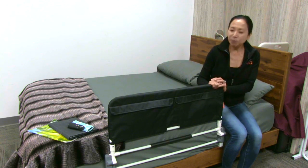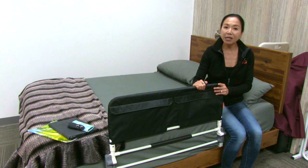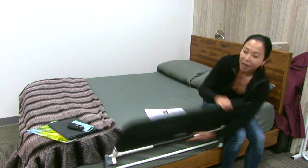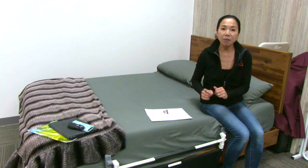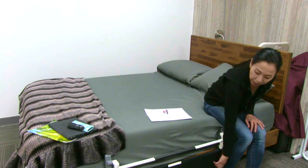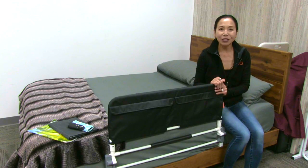This bed rail is so easy to install. The feature that's so great about this is the folding part. You simply pull up on this lever and the bed rail folds down. That's such a great feature so the user can get in and out of bed folding the bed rail down on their own, and it also makes it really easy for the caregiver. Then to use the bed rail, just click it in place just like that.